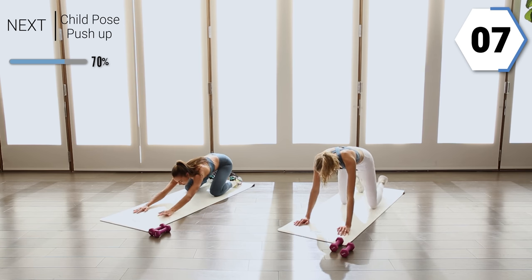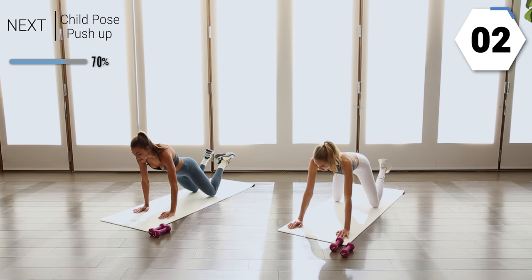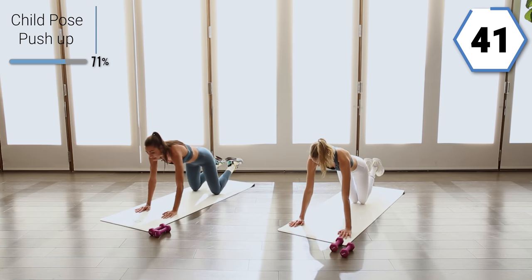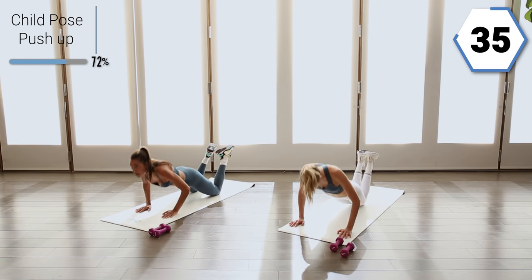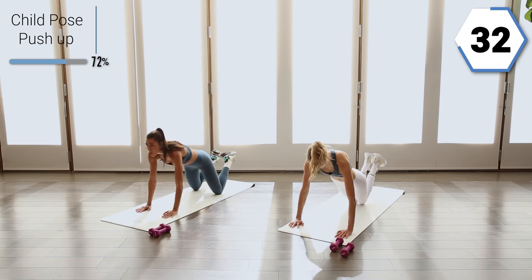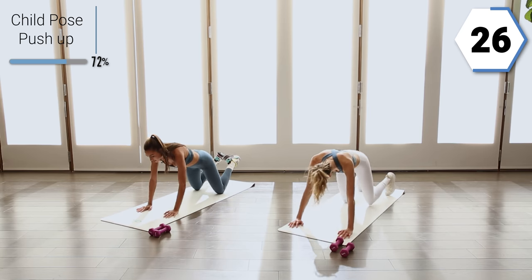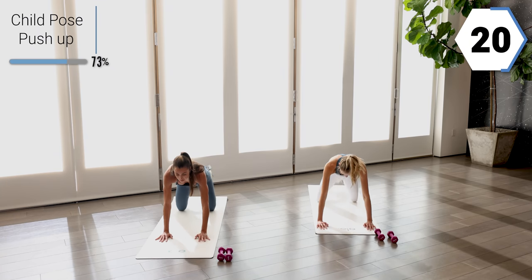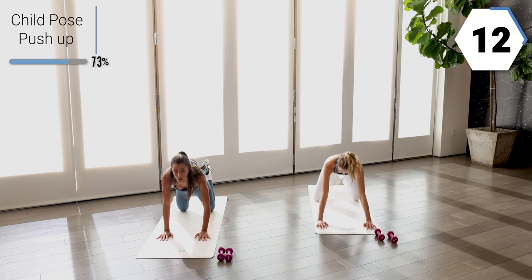We're going to go into another variation. Feel a really nice stretch in this child's pose, let your back feel it, and then take it forward for a nice knee pushup. Take it back for a second, feel that pull, take it forward and push it out. Feel that pull in that back and then push it right forward. 20 seconds right here.